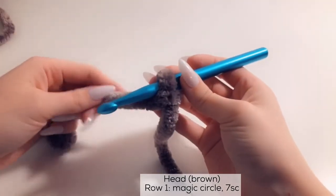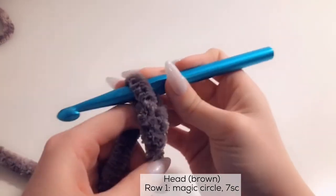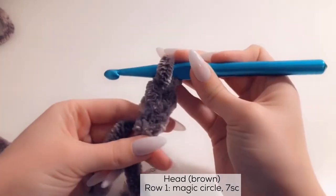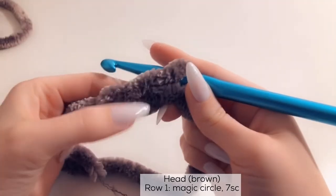Then we're going to chain 2. Yarn over and pull through — that's your chain 1. Yarn over and pull through — that's your chain 2. Now with this yarn it's a little bit difficult to see, so again: this is your chain 1, this is your chain 2.